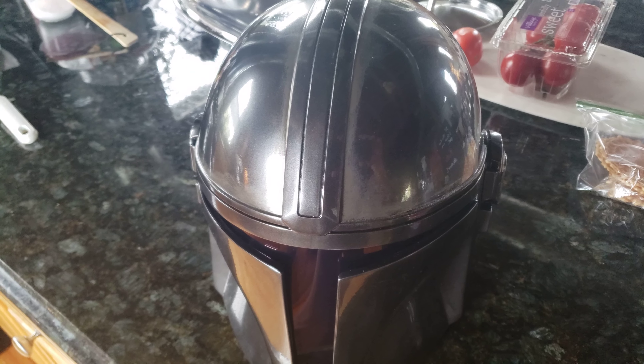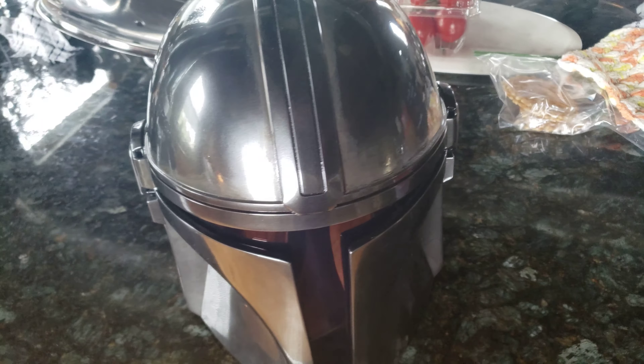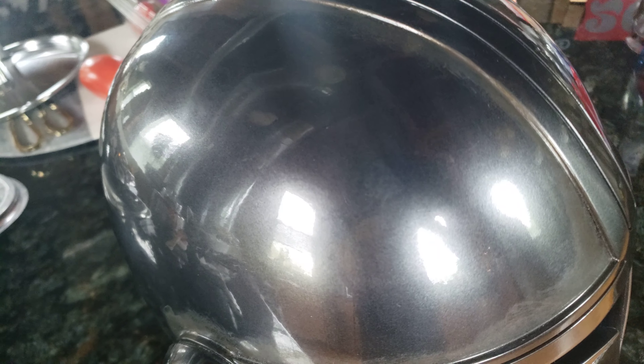Hey guys, sadly my first video — for some reason my cell phone thought it had a microphone when it did not, so it did not actually record my audio. Which means you have to miss out on my original reaction of disappointment as I received my Anovos helmet today.